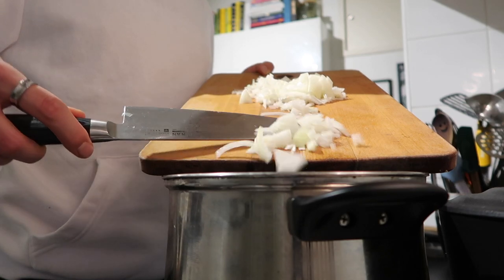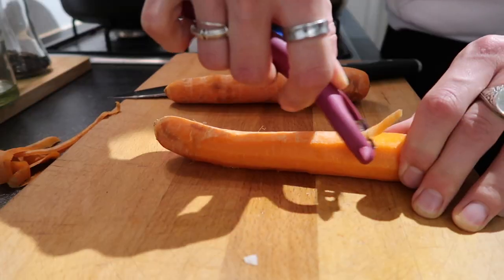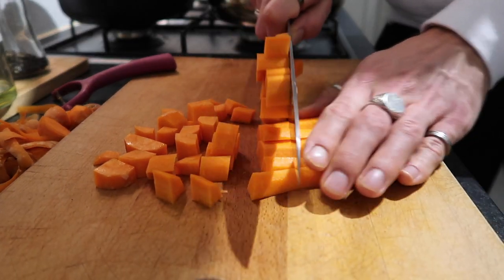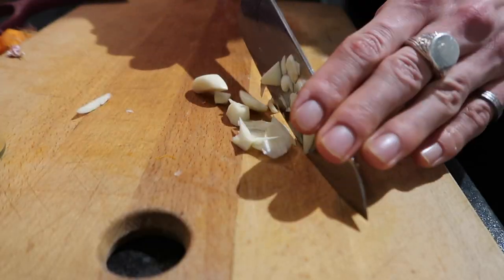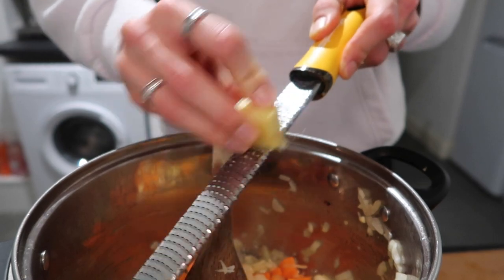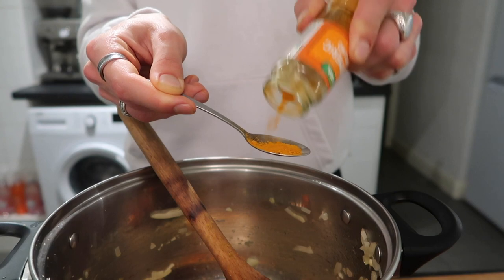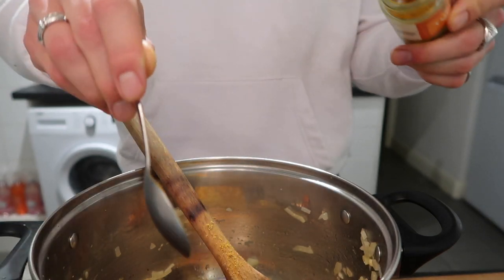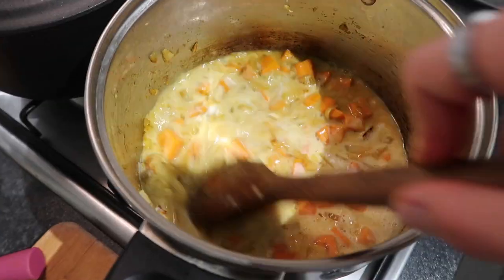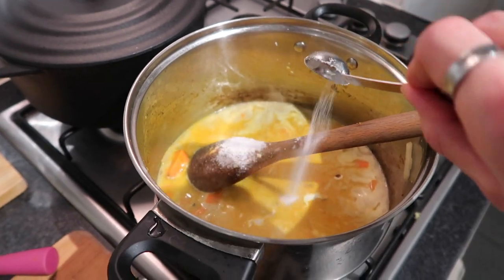First you want to start by dicing up your onion and adding that into a pan with some oil — just soften that down, you don't want to brown it too much. Then peel and dice up your carrots; they just go straight in. Add your garlic at this point as well — don't add it too early otherwise it can burn. Soften all that down, then grate in about a thumb-size piece of ginger, a good scoop of curry powder, and some turmeric. Then add in a can of coconut milk — I'd recommend full fat.